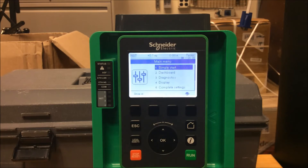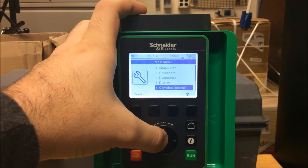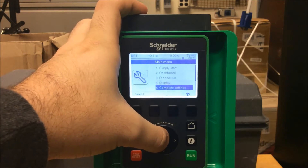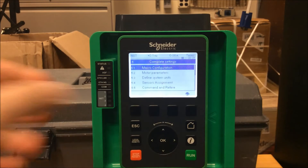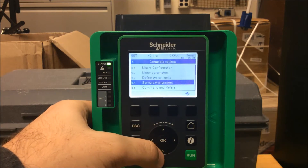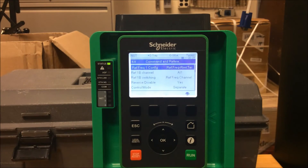The first thing you want to do is go into your Complete Settings menu — that's menu 5 under your main menu. Press OK. Now go down to the Command and Reference menu, which is menu 5.5, and press OK.